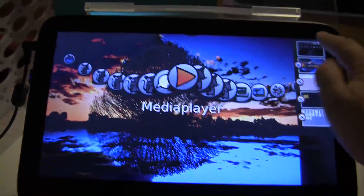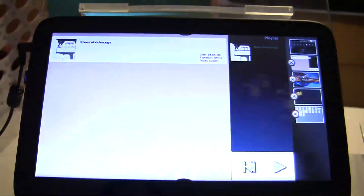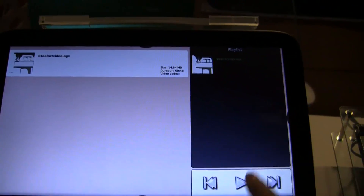You pull out from the side, take it back to the home. Pull out to the side, open your media player. You have to select this over here, then it'll show up in this area here, and then you can hit play.